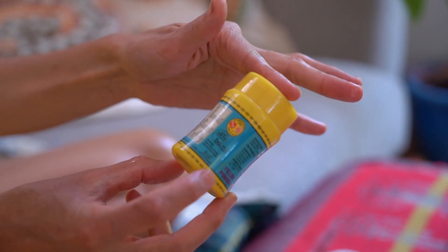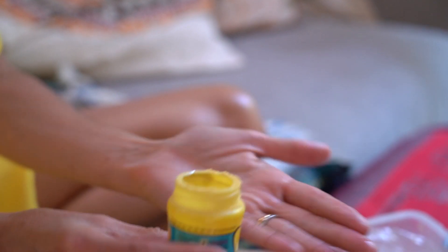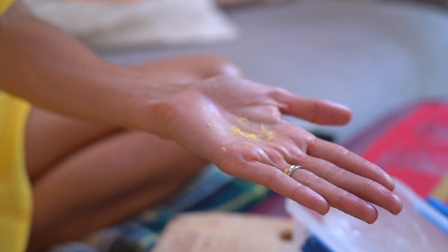This is the powder form. It's easier to buy in Australia — you can get this at Indian grocers and lots of Asian food stores. It's easier to use, but it does have a harder aromatic profile. If you know what you're looking for, it's more square, more blunt.